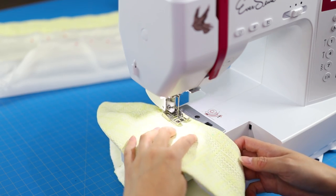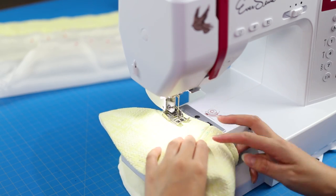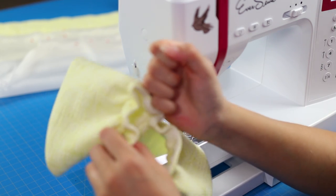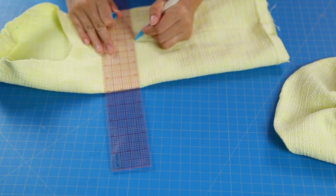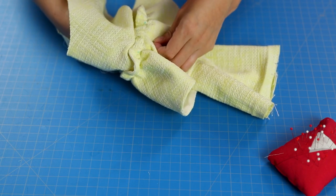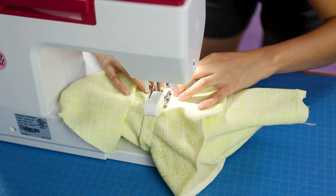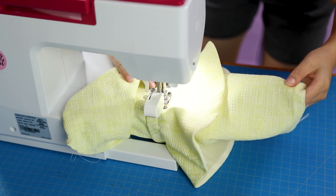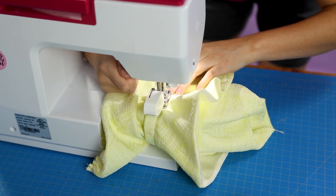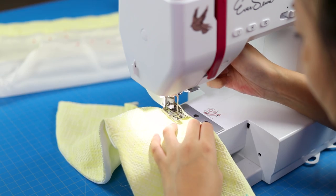Ease-stitch the upper edge of the flounce pieces along the stitching line. The pattern has placement lines for the flounces — mark them with an air- or water-soluble pen. Pin the flounce pieces on the sleeves and bodice. I really like silk pins as they don't leave holes in finer fabric. It makes more sense to sew the sleeve flounce pieces onto the sleeves before you sew them to the armholes — if you do these steps out of order it will be much more difficult. To fit the sleeve onto my machine's free arm I had to insert the shoulder side into it. Repeat these steps to attach the larger flounce onto the bodice.